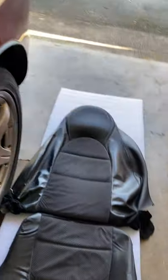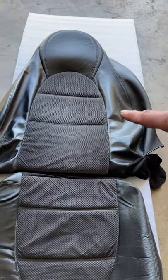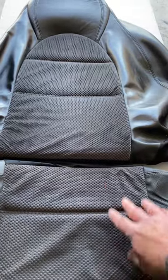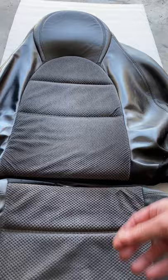If you wanted a sports seat, the sports seats are noted by the horizontal stitching, and in this case there are two types of sports seat: one with the cloth inserts in the middle as shown here, or the other type is the same design but in leather.